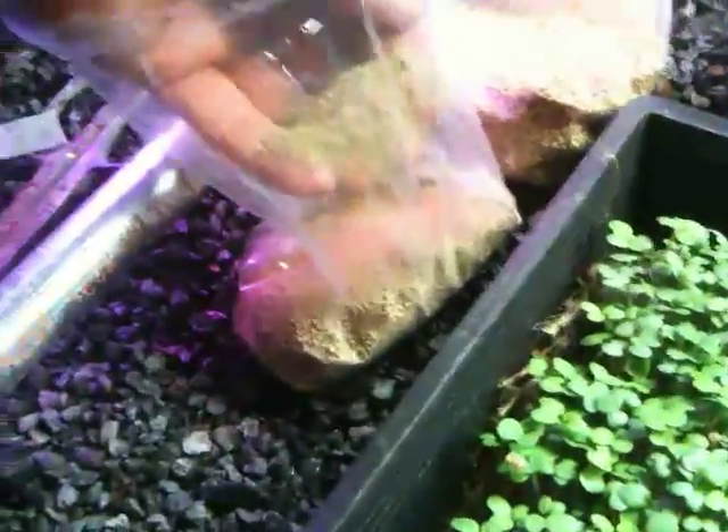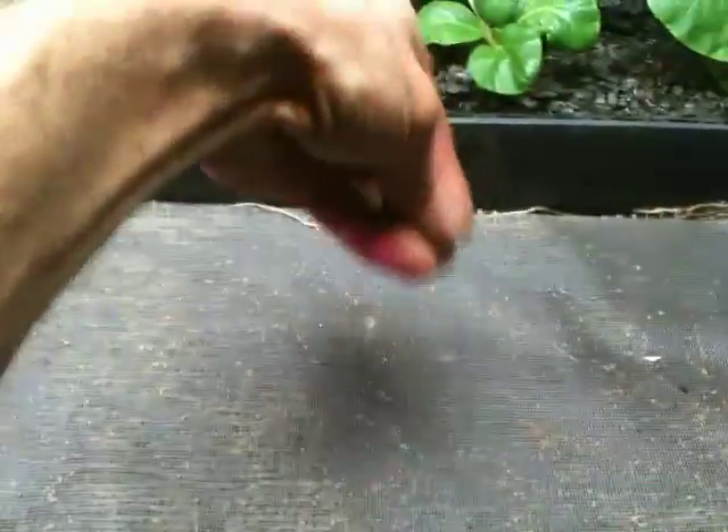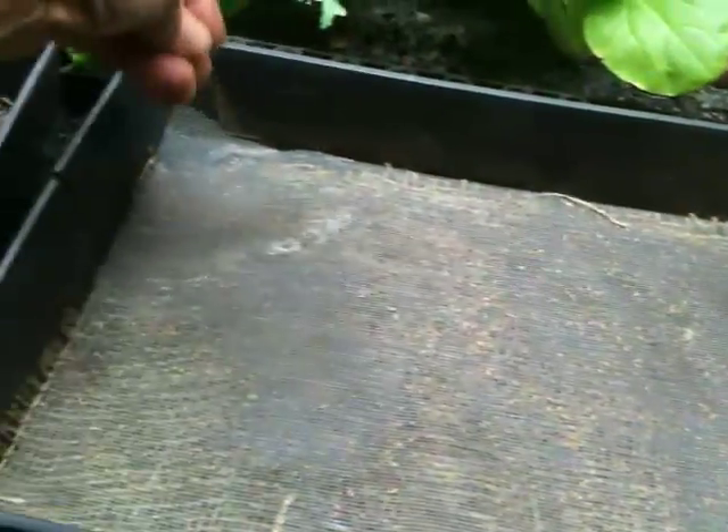So that was clover. Now we're going to do some celery seeds. Just get those spread out. These little ones are a little harder to get evenly spread — these are teeny weeny seeds. But the celery seeds are going to taste really nice. And a few more.